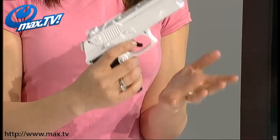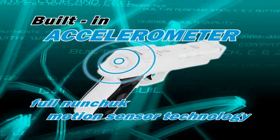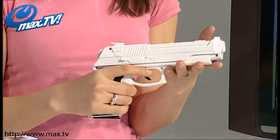To reload you just hit the bottom of that just like you would with a real pistol. The pistol even includes your nunchuck accelerometer as well, which is just fantastic. It's ideal for games that require it, like James Bond Quantum of Solace, so you're going to get that movement feedback when you're using this pistol.